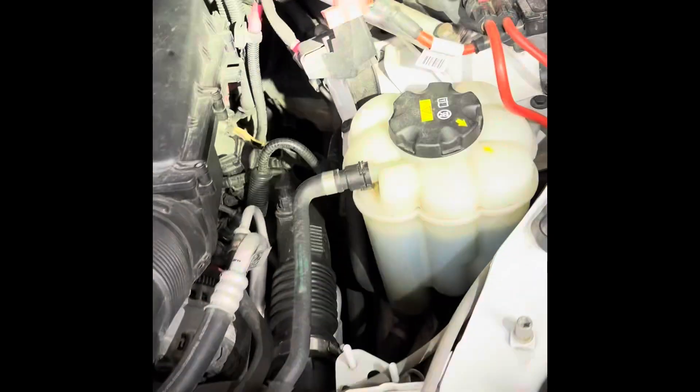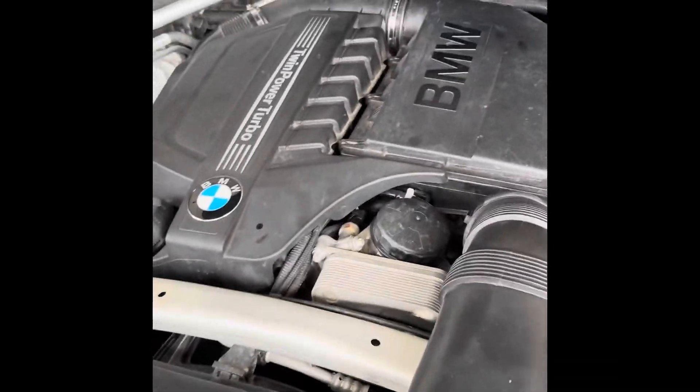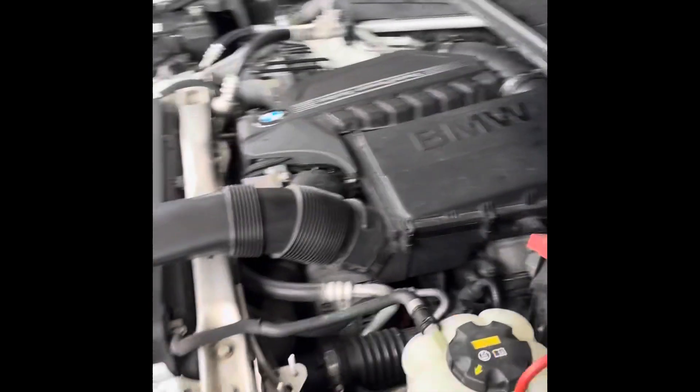In order to do this, there's a connector here in the back. The last DME connector that is closest to the firewall is the one that you want to pull — it's the only one that's got a slider on it. Removing this disables all the fuel injectors and ignition coils, so the engine will not start. And that's how we're going to prime it.